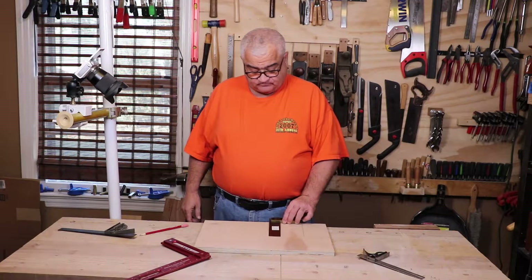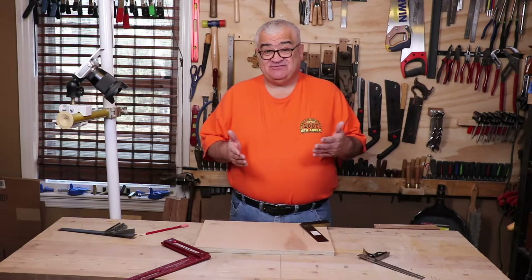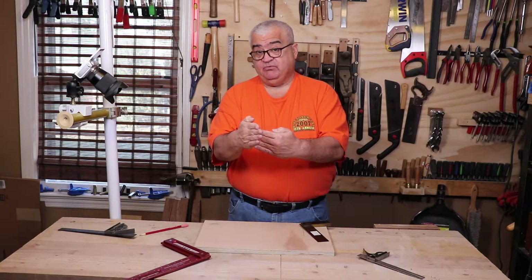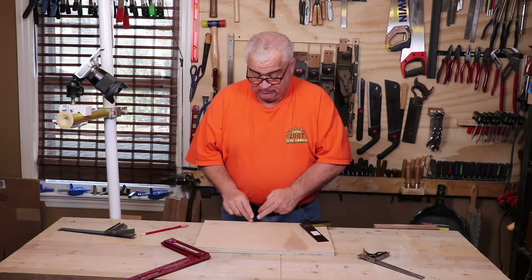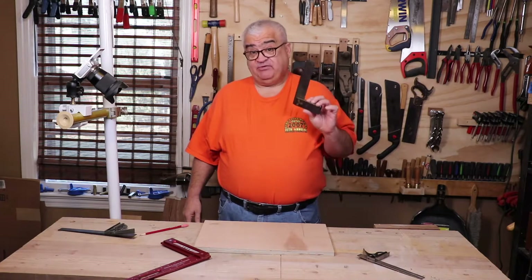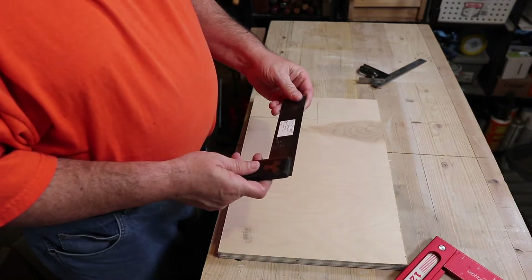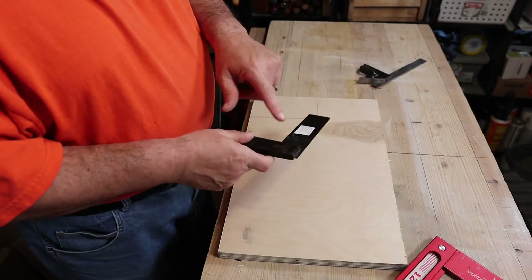When a square is coming to a point at the top of the line, what you have is a square that's closed down a little bit. If your line starts wide and comes to a point, your square is less than 90 degrees — it's closed. If the line starts at a point and goes out wide like a V, you're open, meaning more than 90 degrees. This square is pretty hideously out of square.